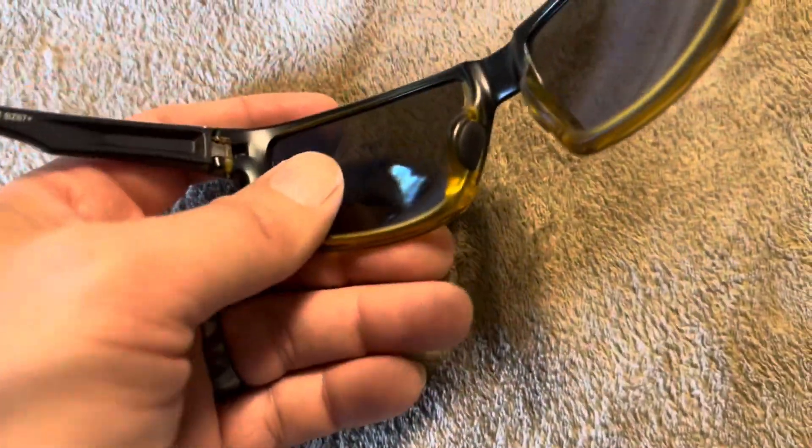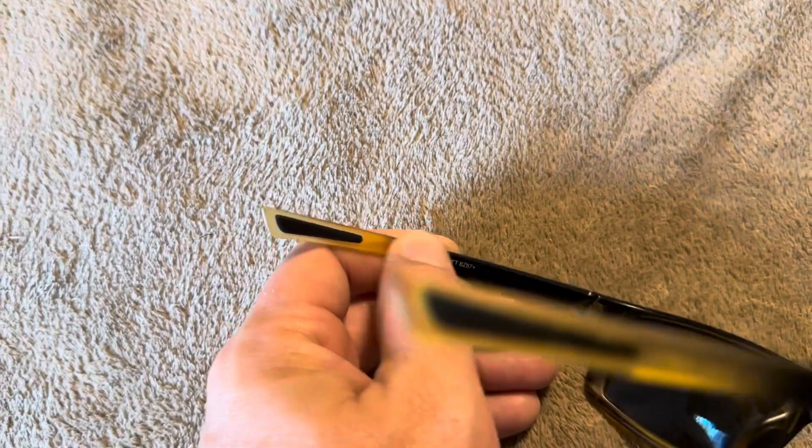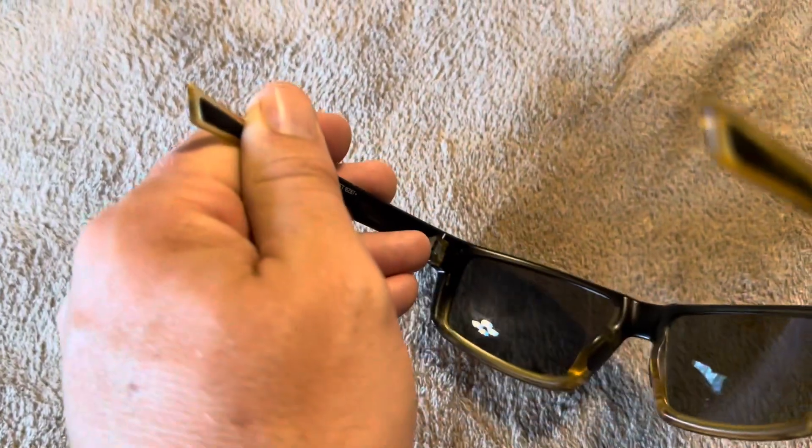These are polarized. They have little rubber nose pads, and they're also going to have rubber at the tips of the ear pieces as well, to make it a bit more comfortable where the frame pushes into your head.